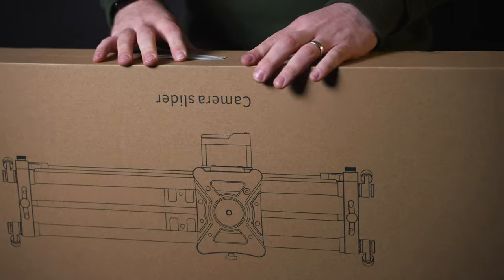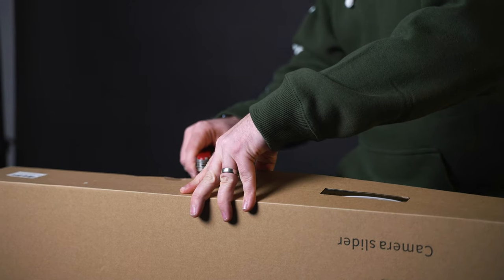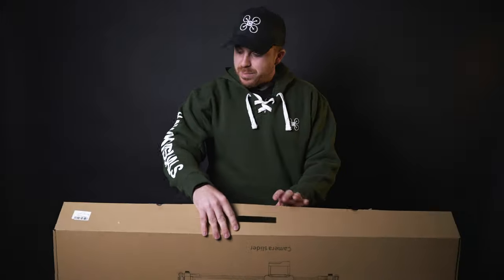We're going to use this more for product videography and product photography. We've got a lot of cool stuff coming out and I think this will be a cool new piece of tech that we will use quite frequently. So let's get this bad boy open.